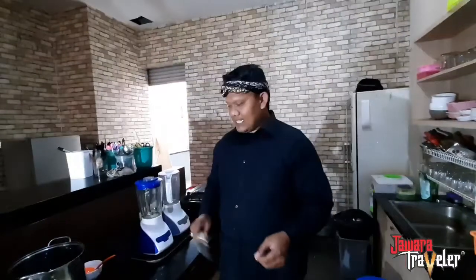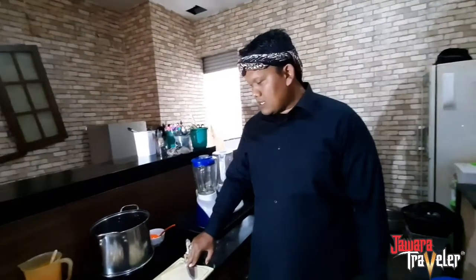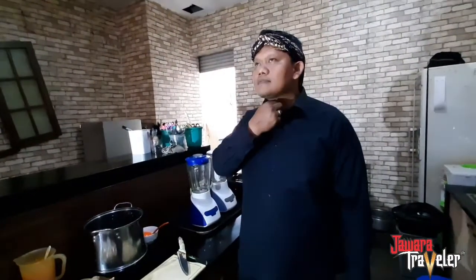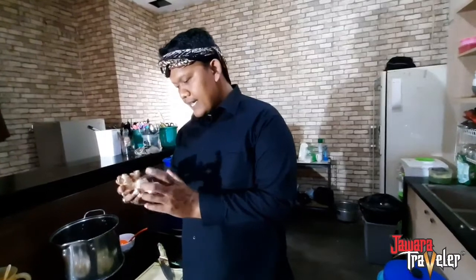Assalamualaikum warahmatullahi wabarakatuh. Hari ini saya akan membuat minuman segar. Berhubung hari ini lagi musim-musimnya dari musim hujan ke kemarau, mungkin jawara-jawara yang ada di seluruh dunia atau di Indonesia khususnya sedang punya penyakit radang. Nah, ini nih solusinya — kita buat minuman dari jahe.